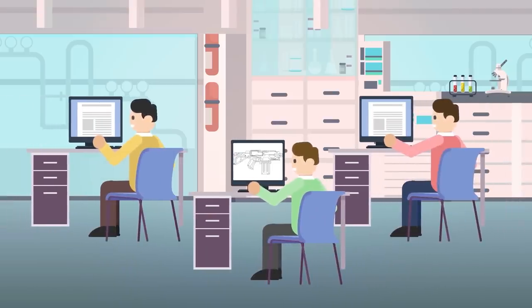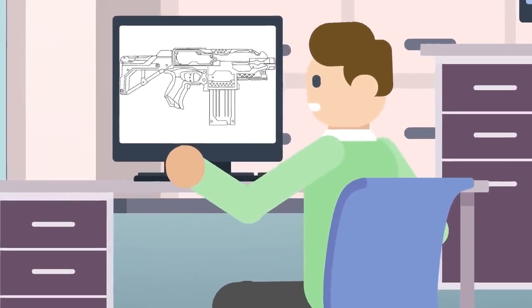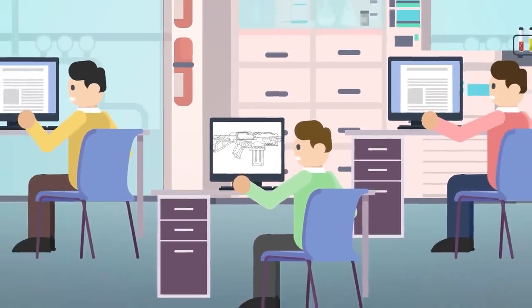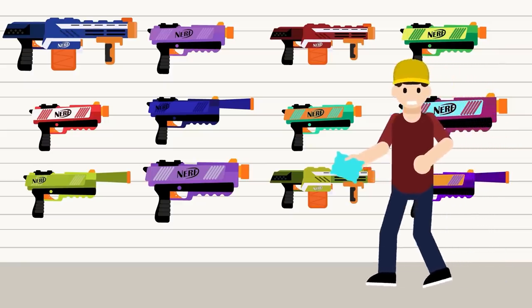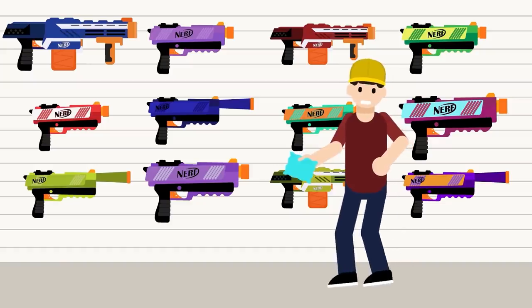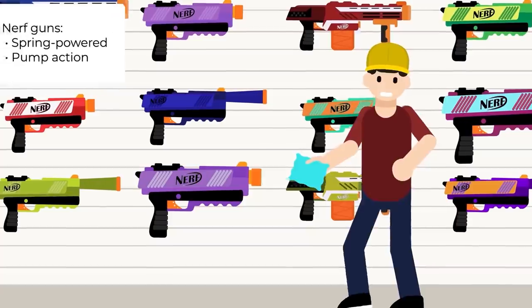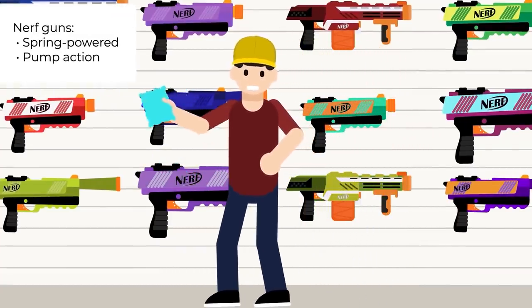Nerf guns have survived the test of time and proven to be one of the most enduring and popular toys for the last three decades. But these fun, simple toys actually have some powerful engineering behind them, and while the guns themselves have evolved and changed over the years, how they work really hasn't changed all that much. One of the secrets to Nerf's success is the fact that all the guns work in a remarkably similar way. Almost every one of the dozens of different models falls into one of two categories: a spring-powered gun or a pump-action gun.